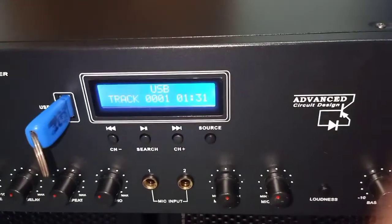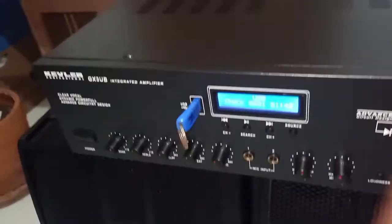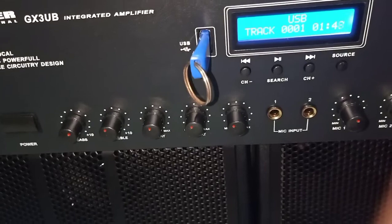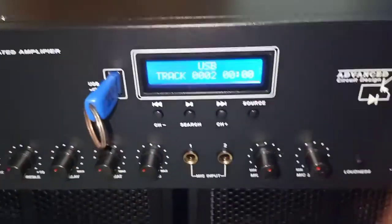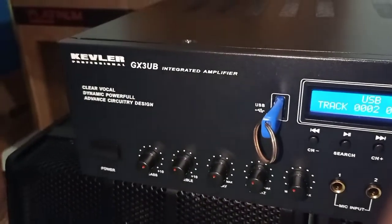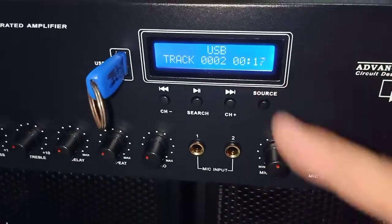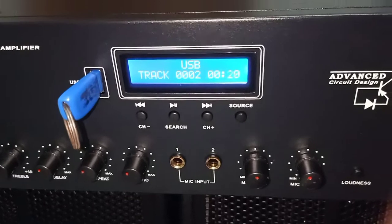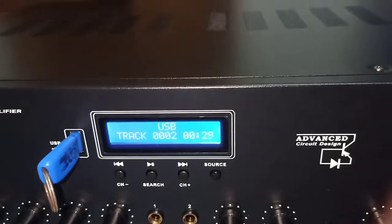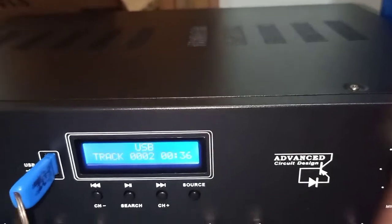So yun na. Okay na okay na itong amplifier Kibler GX3UB. So yun guys, maraming salamat sa panonood. Please subscribe, dahil marami pa tayong i-unbox dito lang sa Shillo's channel.